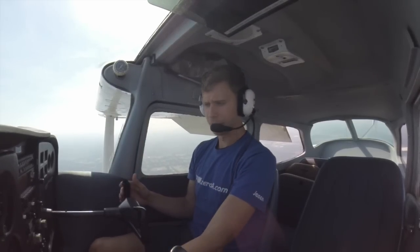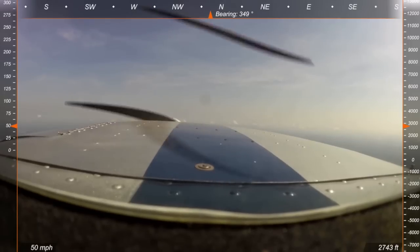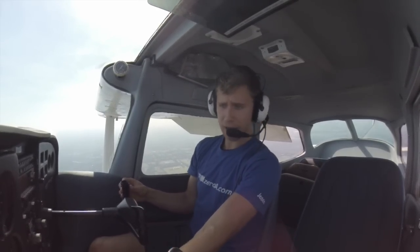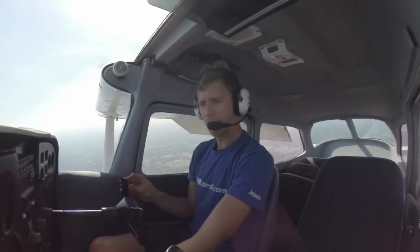Those flaps are creating drag yet still generating lift. I've got a little bit of a descent going on — what am I going to do? I'm going to add some power. Why? Because we talked about this: we pitch for airspeed, we power for altitude. I need to give it some more power. It is a Florida day. I'm almost back in the green arc on my RPMs, so I can turn that carburetor heat off — that'll give me some more RPMs.